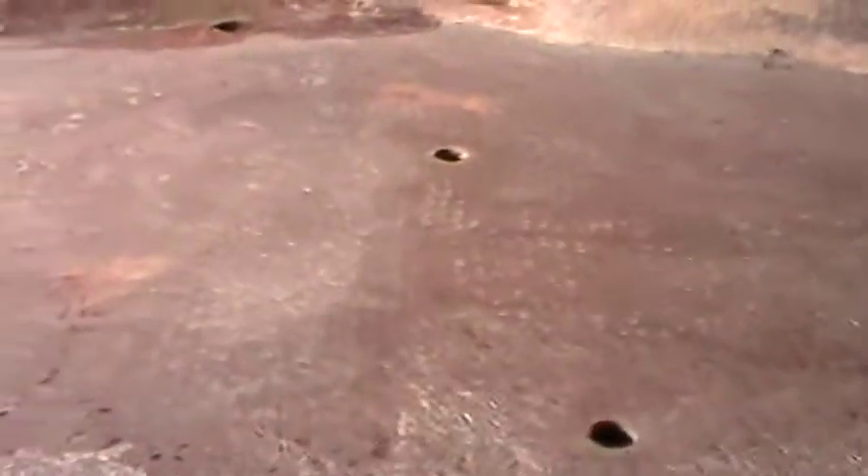Hey guys, just out here doing some planning for tomorrow, kind of getting things going. And I noticed something that I don't know how to describe — I'm about to show you. I'm out here looking at the transom, or the back of the hull, excuse me.